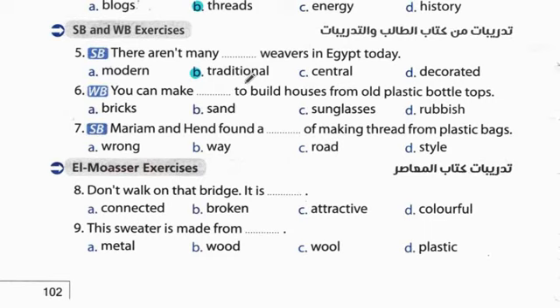Question 5: There aren't many traditional weavers in Egypt today. لا يوجد الكثير من traditional weavers - النساجون التقليديون - اللي كانوا بيعملوا حاجات قديمة. Question 6: You can make bricks from old plastic bottle tops to build houses. أغطية الزجاجات البلاستيكية القديمة - بنعمل منها bricks.